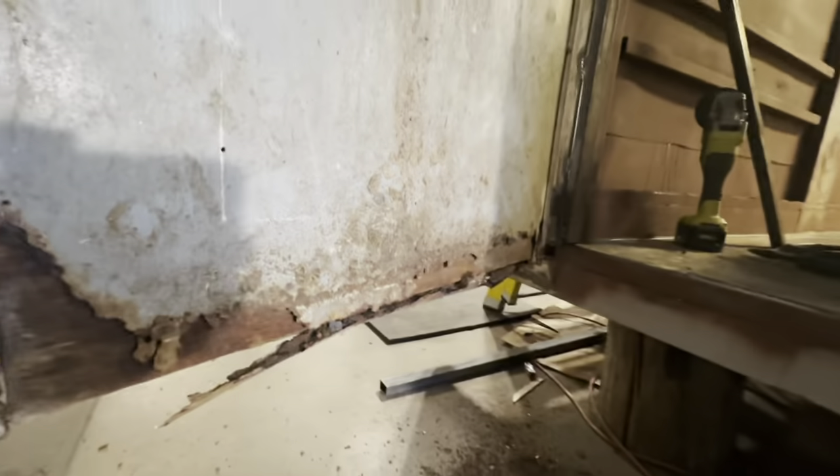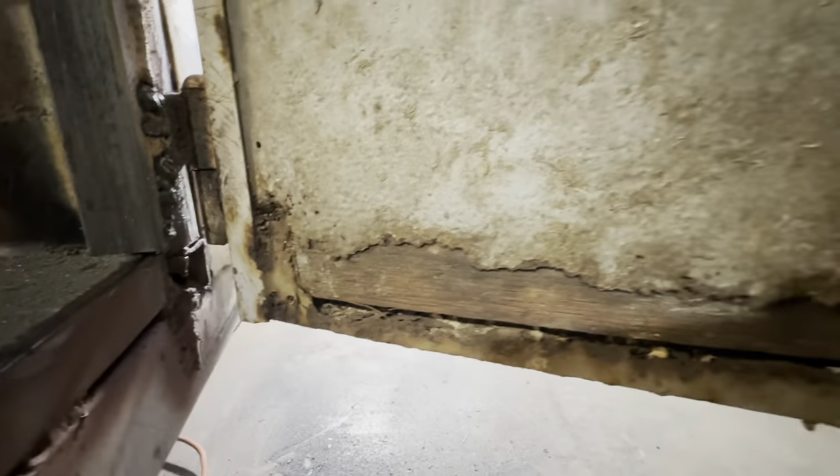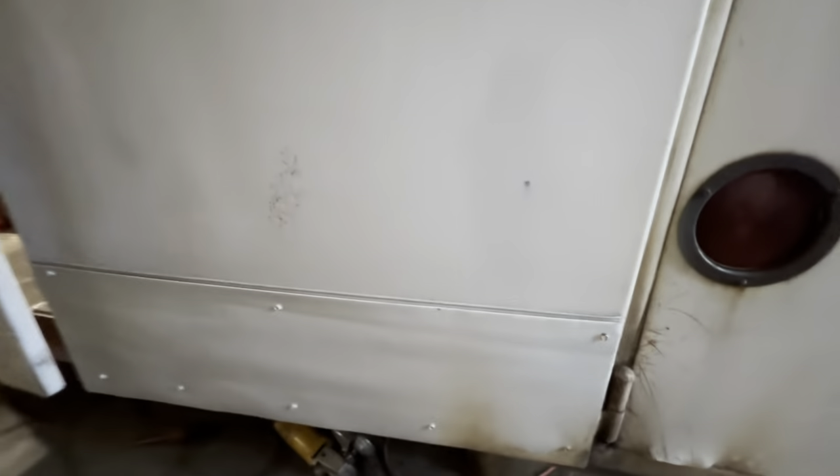He ended up having to do a lot of rust repair on this trailer. At the bottom of the door, he cut out all of the bottom and ended up bolting in and welding in new pieces. If you look here you can see that — he cut out the old pieces, bolted in these, welded them in, then sprayed it.